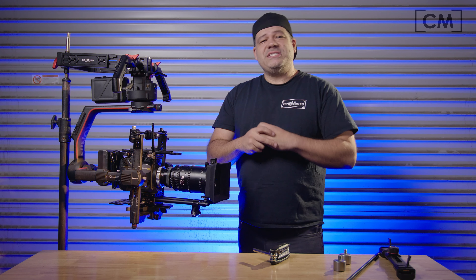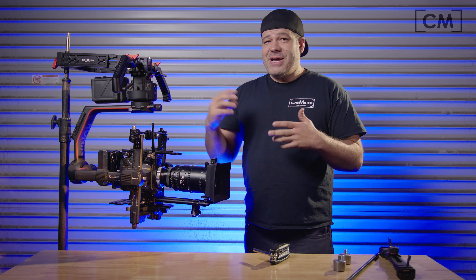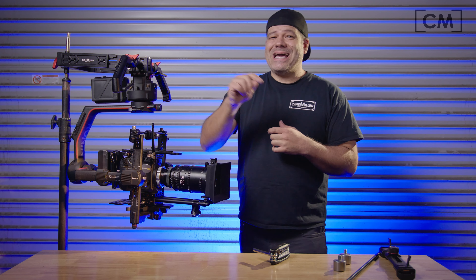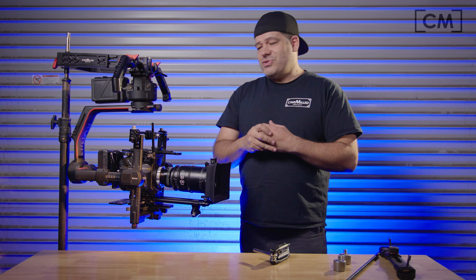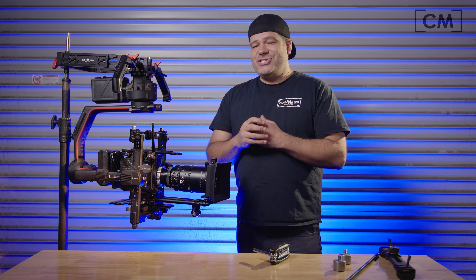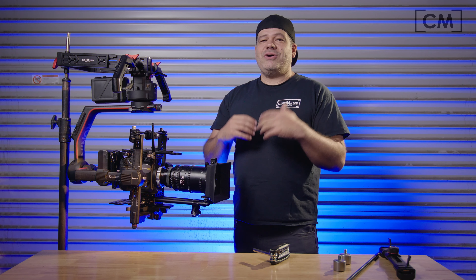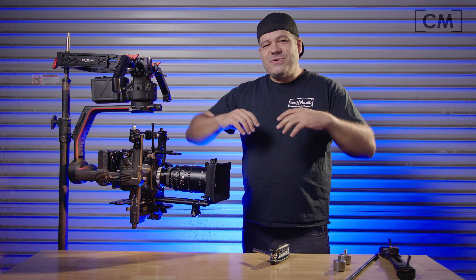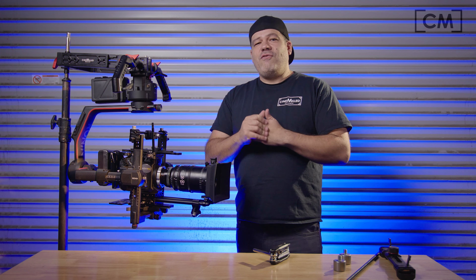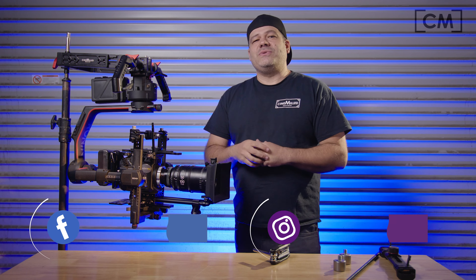Sometimes it's best to join the Cinemilled Users Facebook group because someone else might have the answer to your question and might reply before I get a chance to — so that is a great resource. Just make sure to subscribe to our YouTube channel so you don't miss out on great content like Tip Tuesday and other things coming in the future. That's pretty much it — I'll see you on the next one.